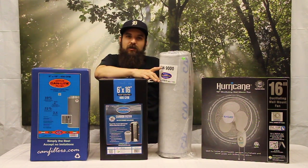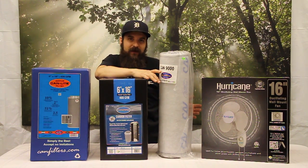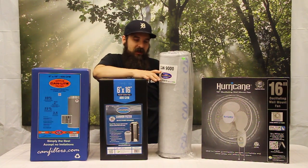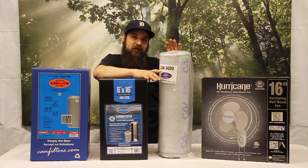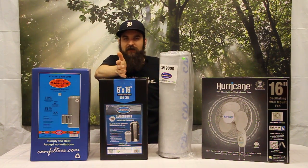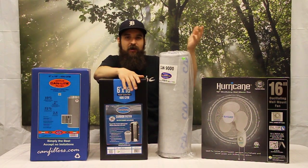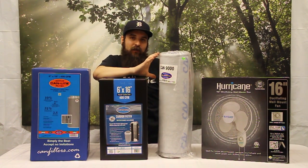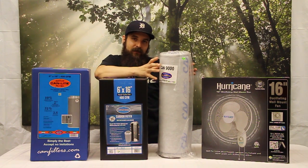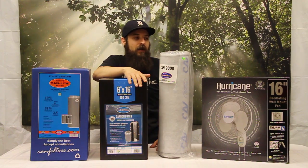If you have a filter that's just way too big for your fan but the flange is right and you want to run it in a smaller space than anticipated, you can actually saran wrap half the filter. That will completely restrict airflow to that part of the carbon and cut the CFM of that filter in half. So if it was a 100 CFM filter, wrapped in saran wrap on half, it's now effectively a 50 CFM carbon filter you can run with a 50 CFM fan. After that half of the carbon is spent, you can wrap the spent part in plastic and use the other half — a great tip if you have something like that laying around.